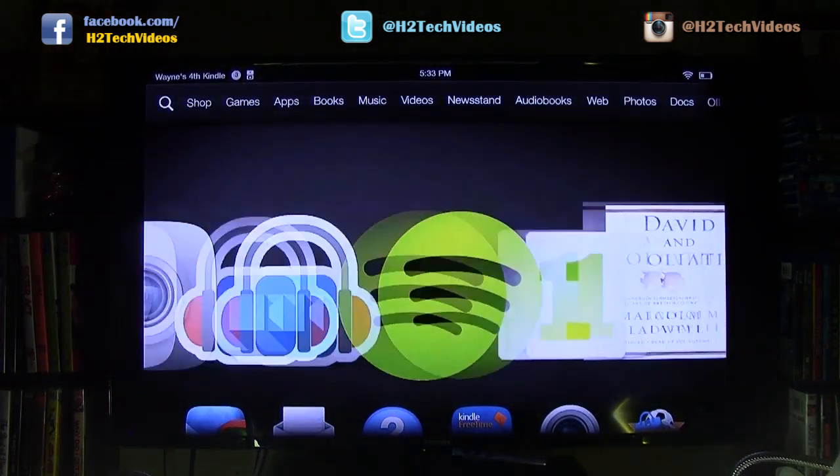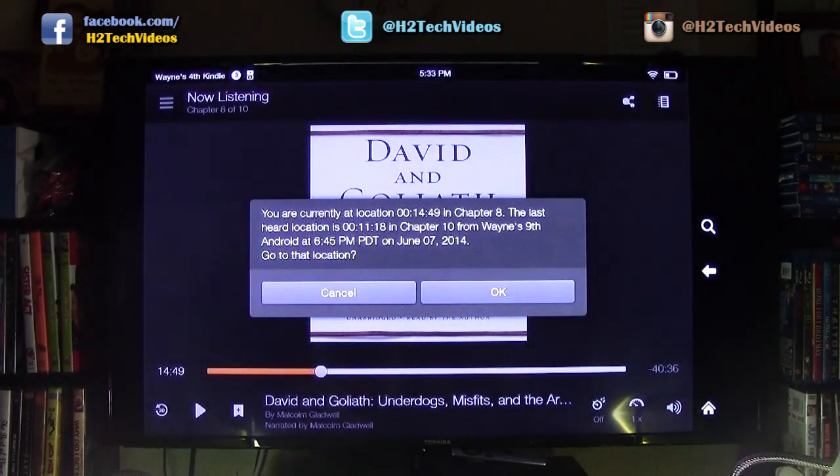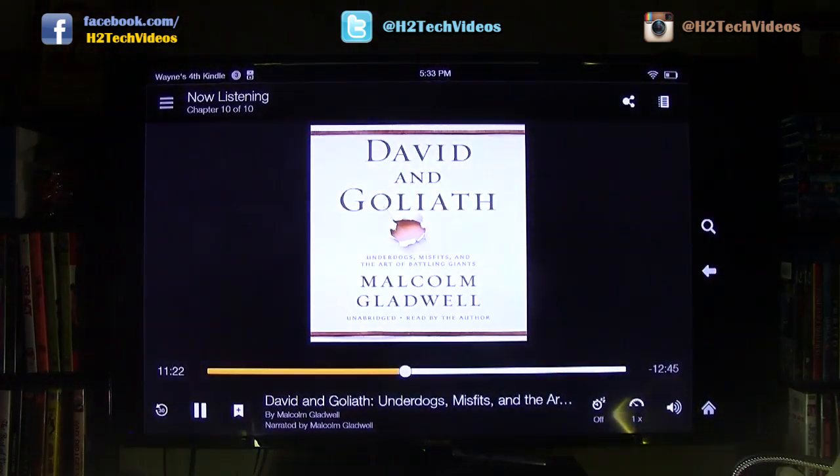Also, I'm a big audiobook reader, so I could actually listen to my audiobook right through my TV speakers. Watch this — let's turn the volume up here a little bit.